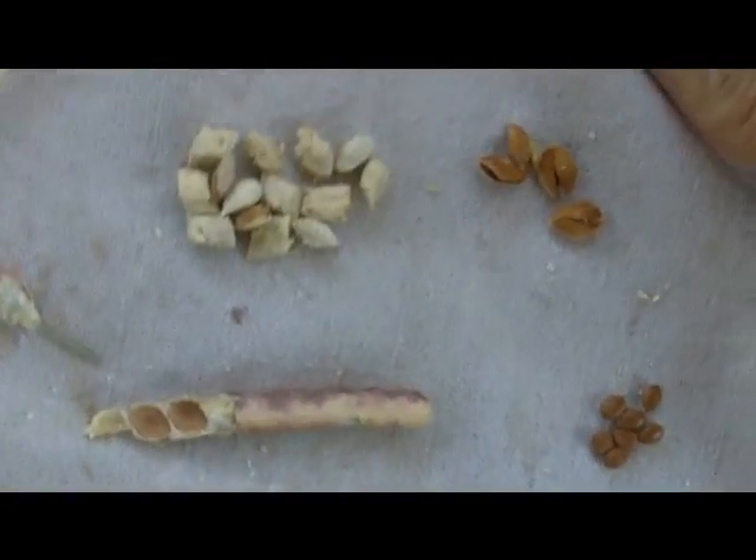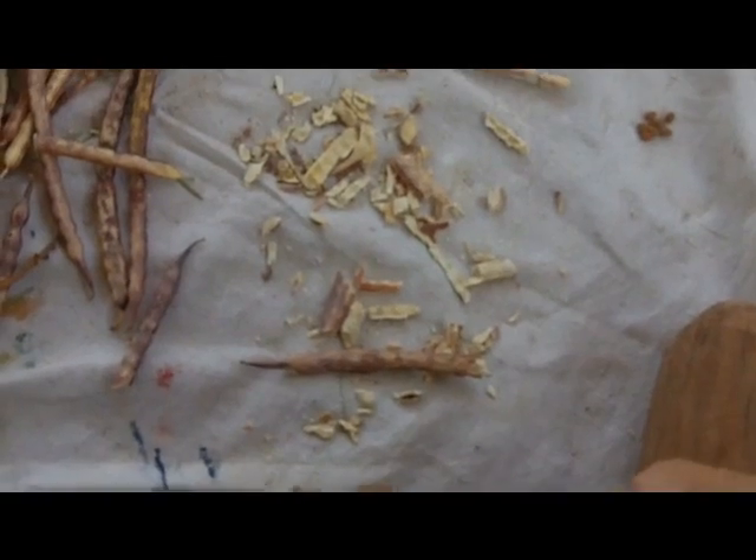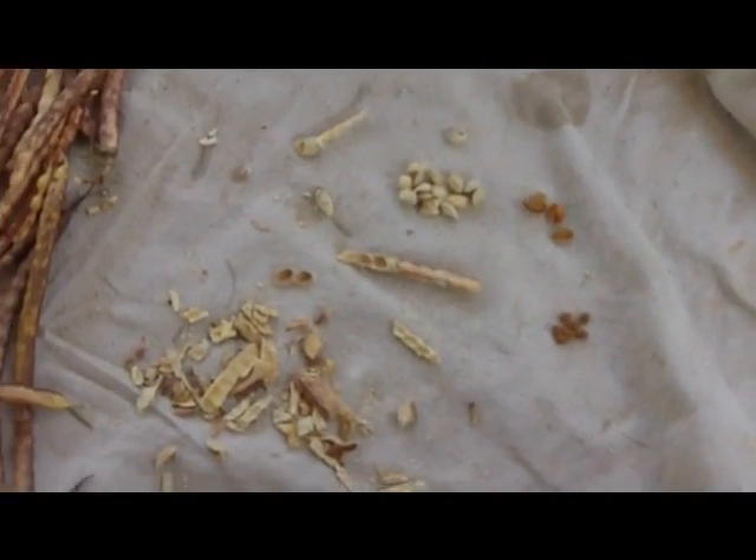I just wanted to show you real quick what the mesquite looks like when you process it. That's it.